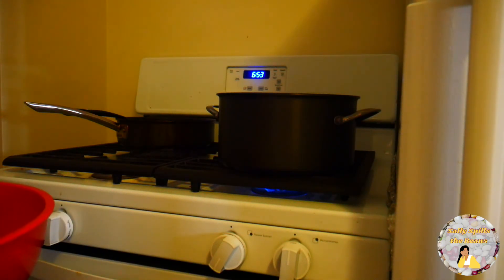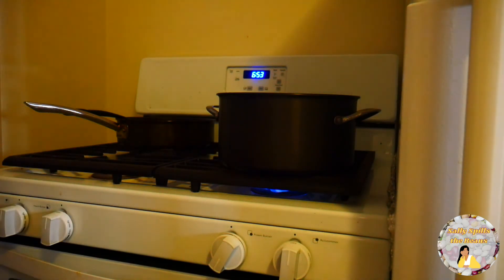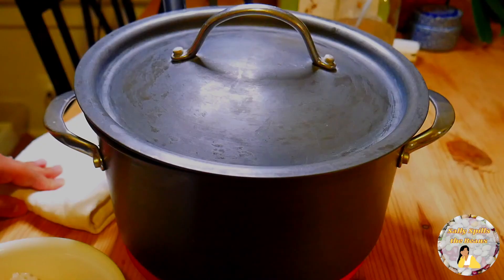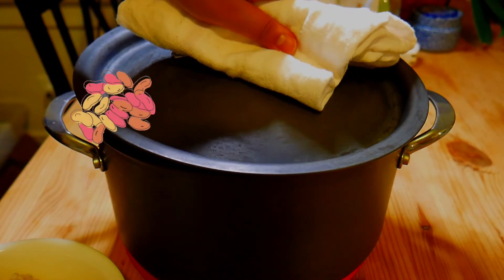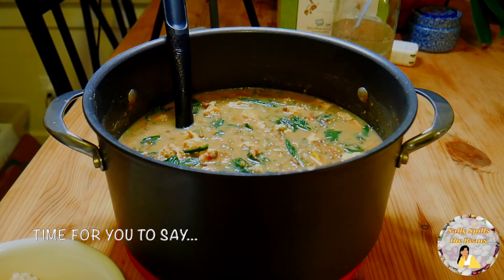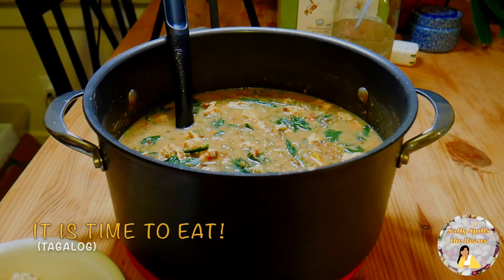We are almost to the last step of making this delicious recipe, mongubins. You will taste the mongubins. Add one piece of chicken bouillon if your soup is not tasty enough. Congratulations friends! You have reached the final step that you have been waiting for. It is time to taste and see that the Lord is good. It is time for you to say kainan tayo, which means time to eat.